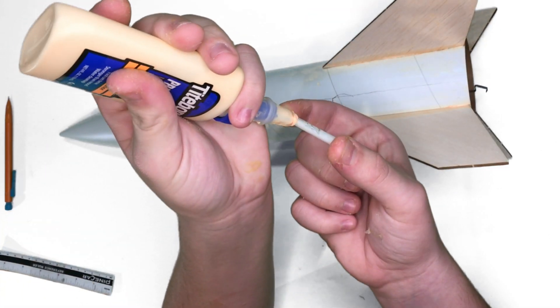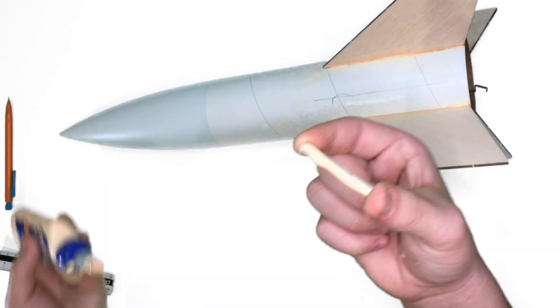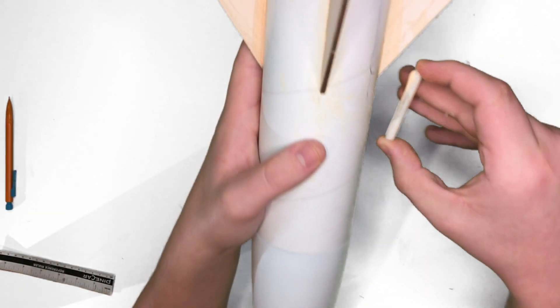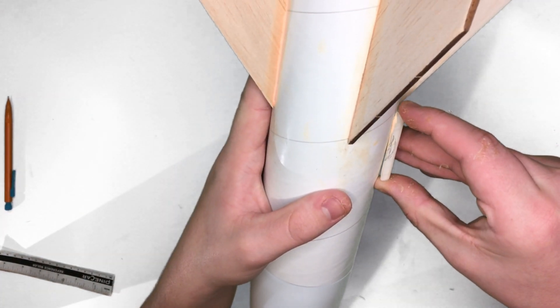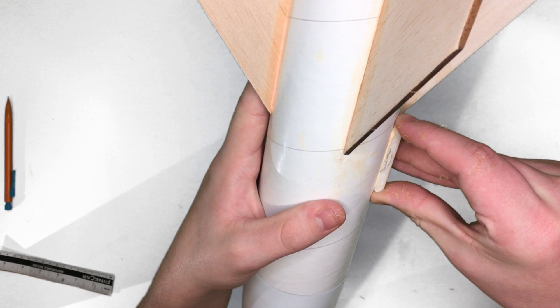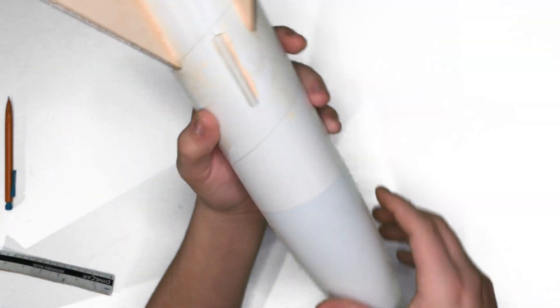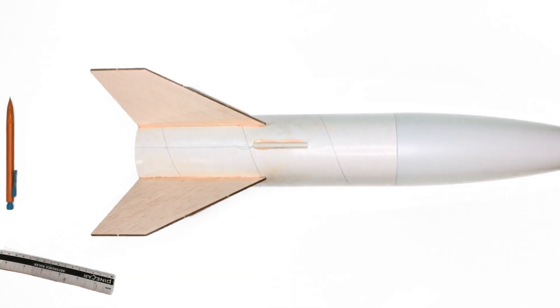The last step on building the Estes Big Daddy is putting on the launch lug. Put some glue on the launch lug and stick it on about four and a half inches up from the bottom of the body tube, making sure it's straight. And there's the finished product of the Estes Big Daddy — this was a really fun and enjoyable build for me.